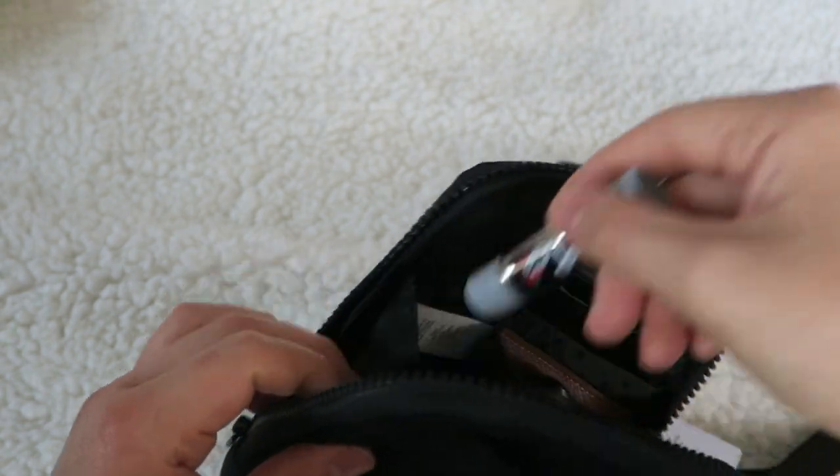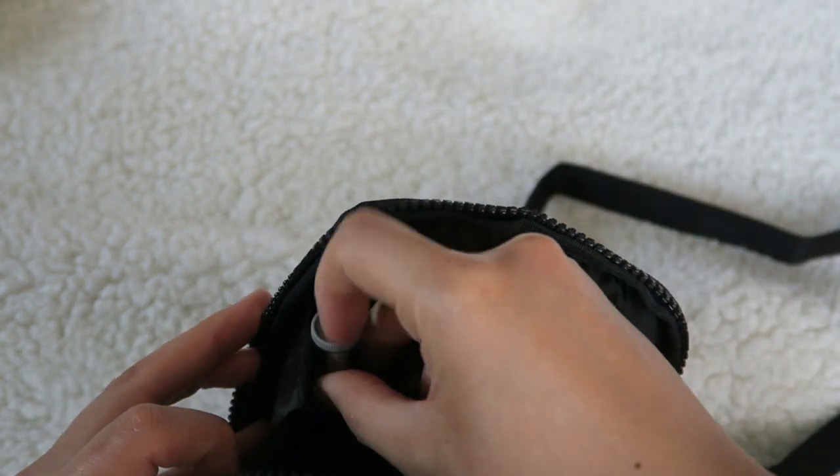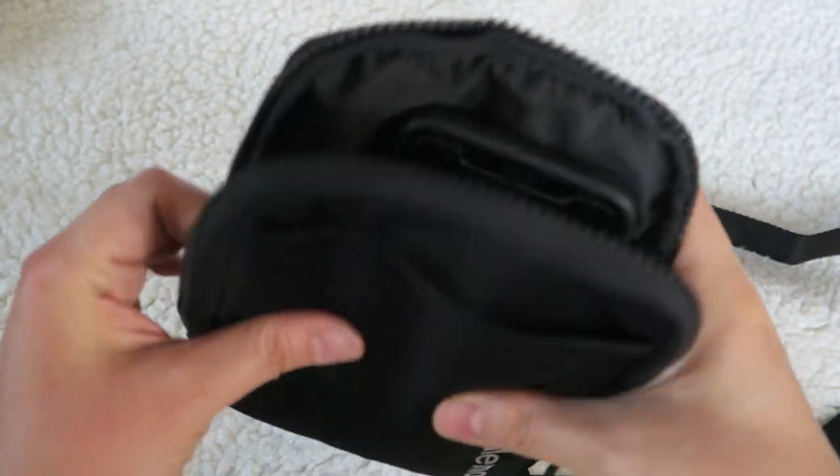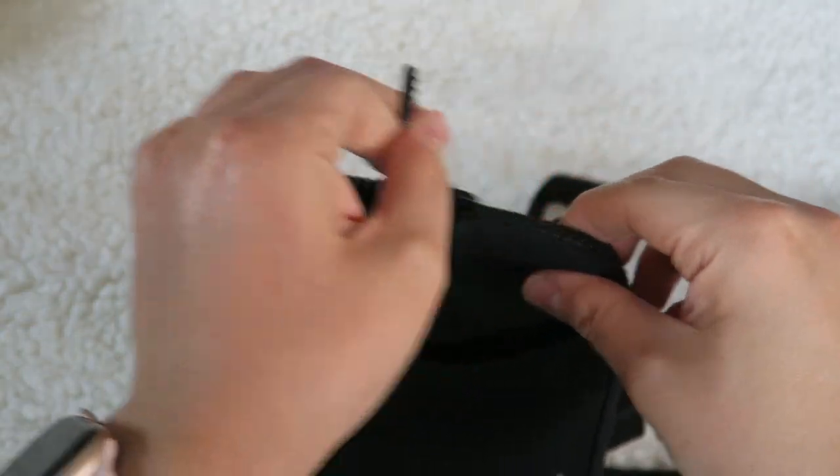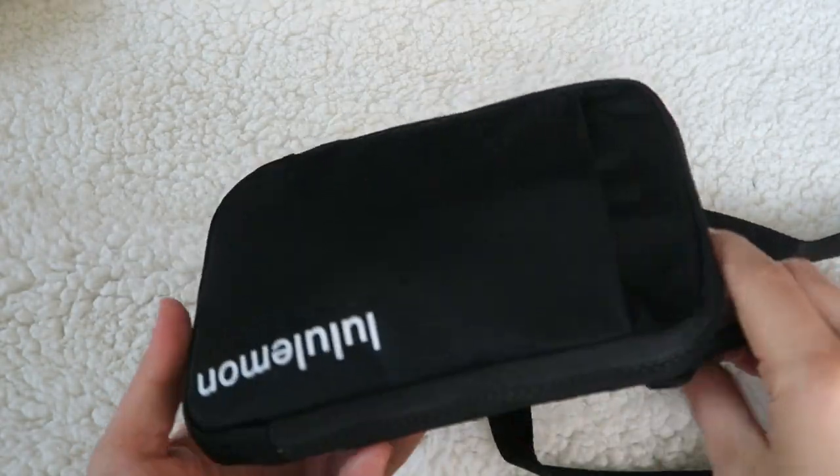So what I could do is stick this right next to my key holder — it's a little bit more flat. And with that, I would zip it up and be on my merry way.